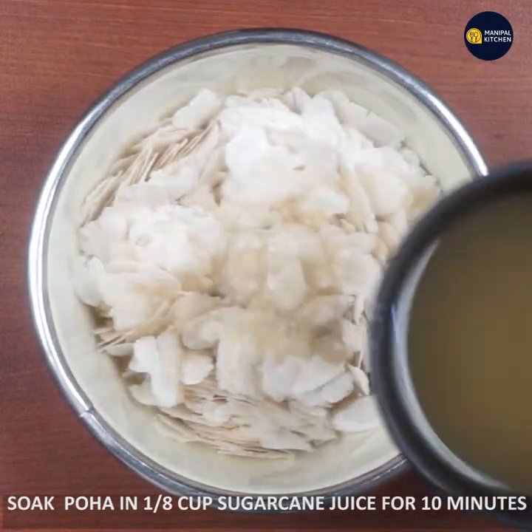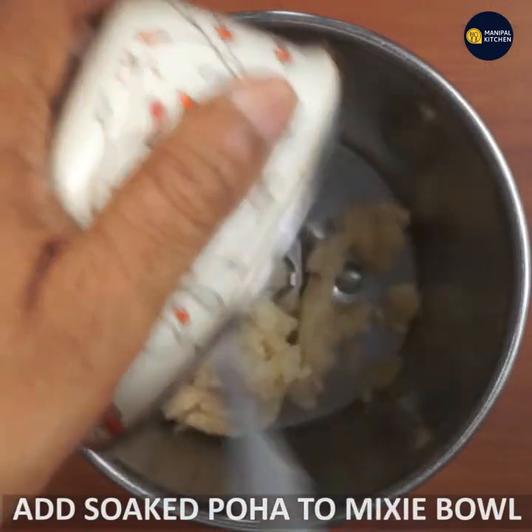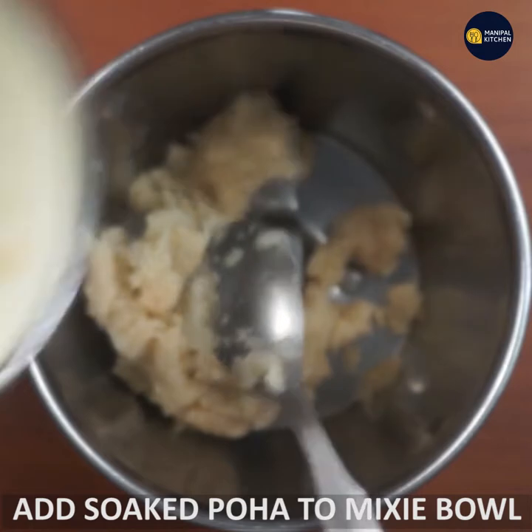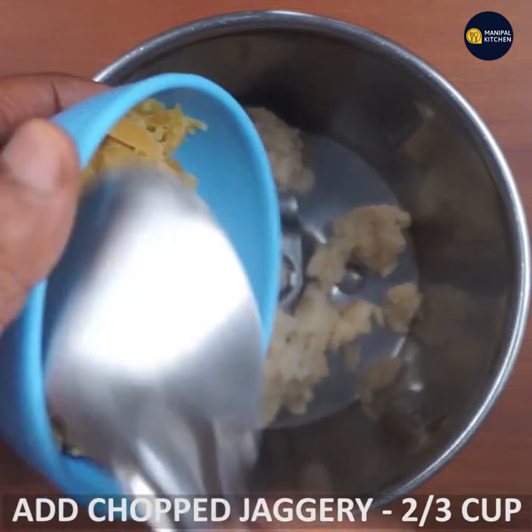If you want to use it, you will need a grinder. If you want to cut it, you will need 2-3 cups of sugar.